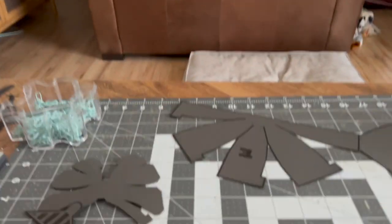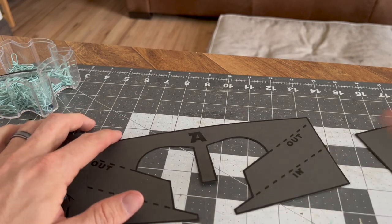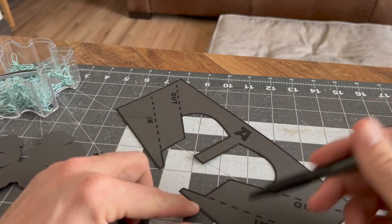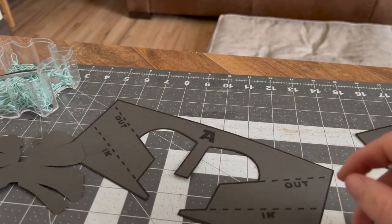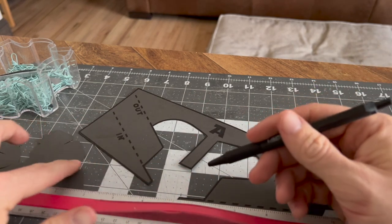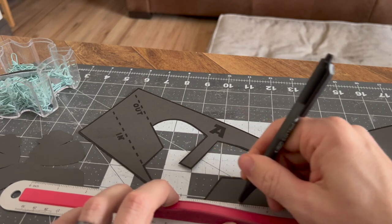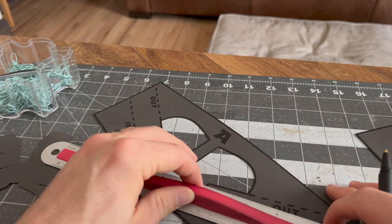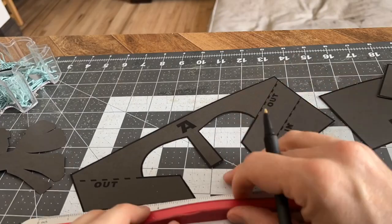First thing we gotta do with piece A is score these lines that we're gonna be folding. A secret you may have learned from some of my other projects: if you draw a perfectly straight line on a piece of paper, when you go to fold it you'll fold a perfectly straight line. So I'm gonna draw a line in each one of these striped lines using my straight edge, pressing down with a ballpoint pen. Then when we go to fold it in a second, it'll fold super easily.